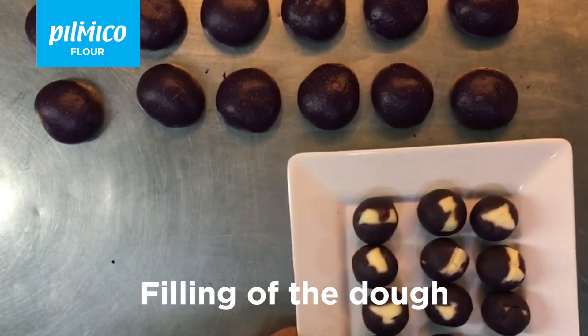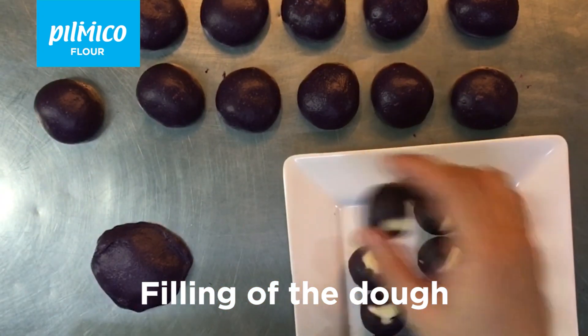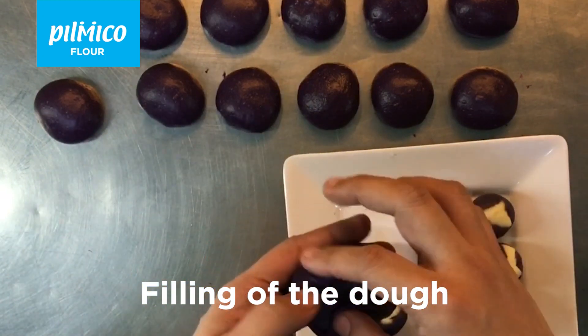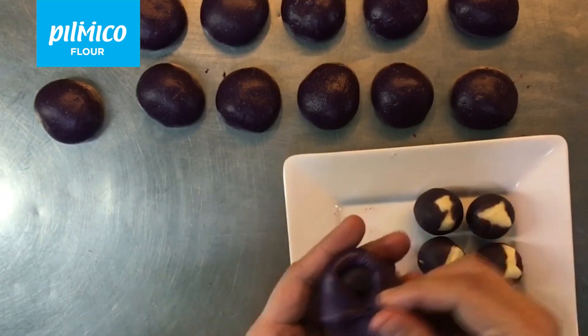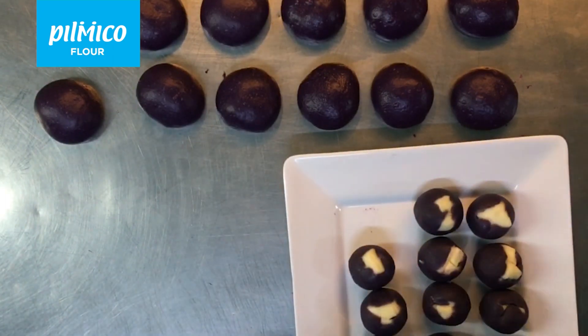We are now ready to fill our dough balls. Take a dough ball, place it upside down on the table, widen, and then put the filling inside cheese side down. Then tape the edges of the flat dough ball, make them neat in the middle, and pinch to seal the seams.